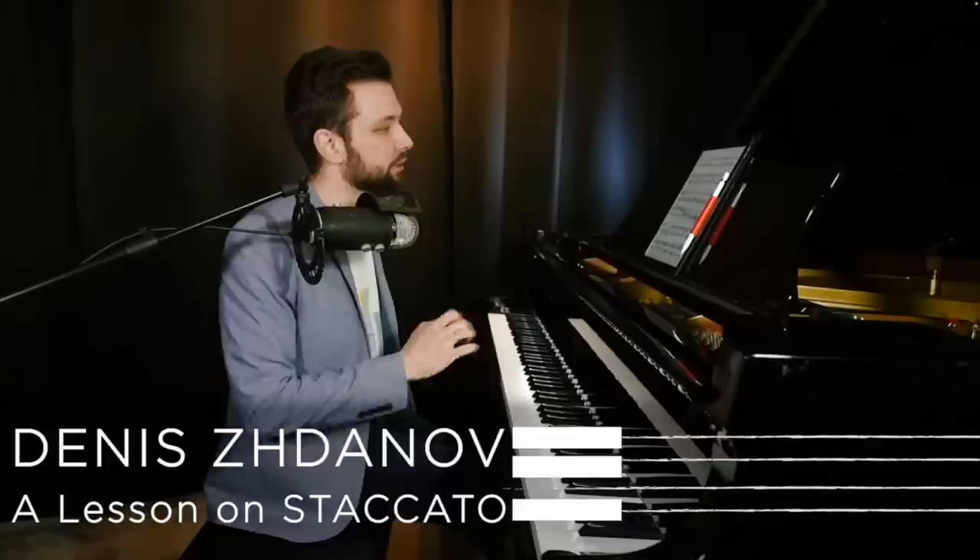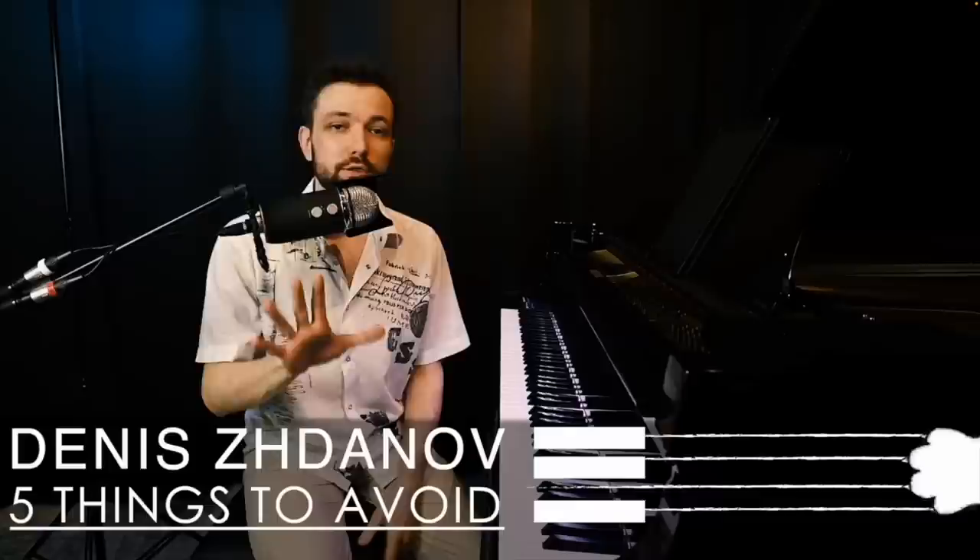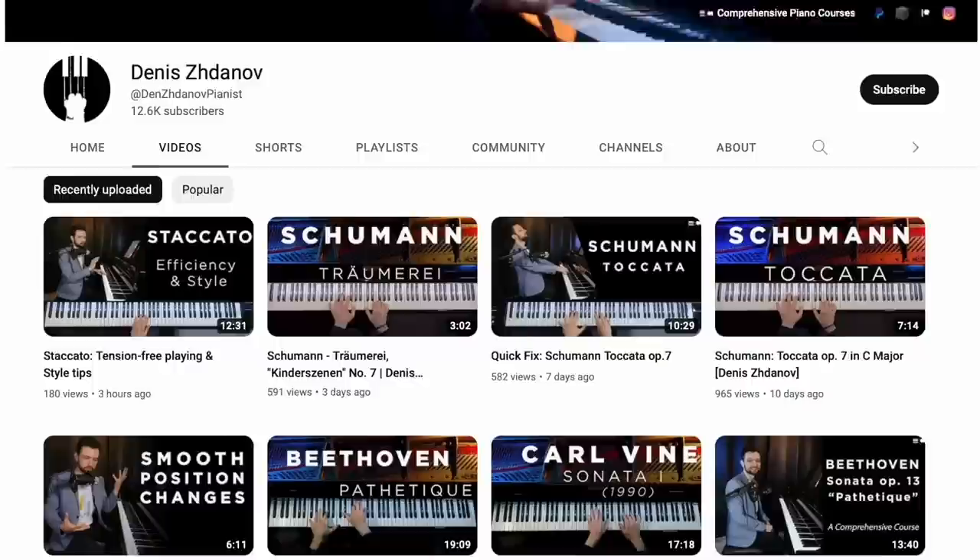You've been listening to the incredible playing of Denis Starnoff, whose channel features some of the most insightful, professional, and entertaining piano content I've seen on YouTube. Whether you're looking for quick technical fixes, comprehensive masterclasses, or just downright stunning performances, Denis is your man.